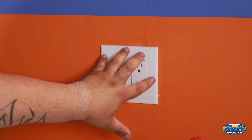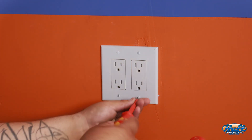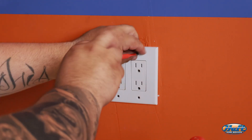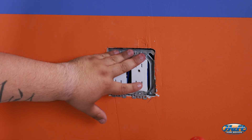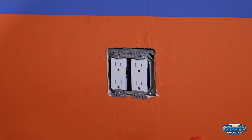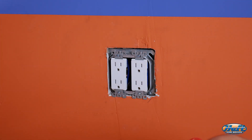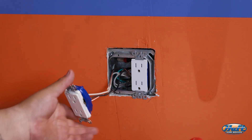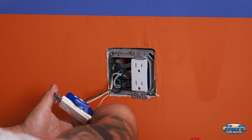Now we're going to take a flathead screwdriver and remove the four screws from the cover plate. This is a two-gang box with two receptacles, so we'll take off all four screws. Then we'll grab the drill and take out the other four screws — two screws per receptacle — and pull each receptacle out. Sometimes you'll find electrical tape on them; go ahead and remove that.